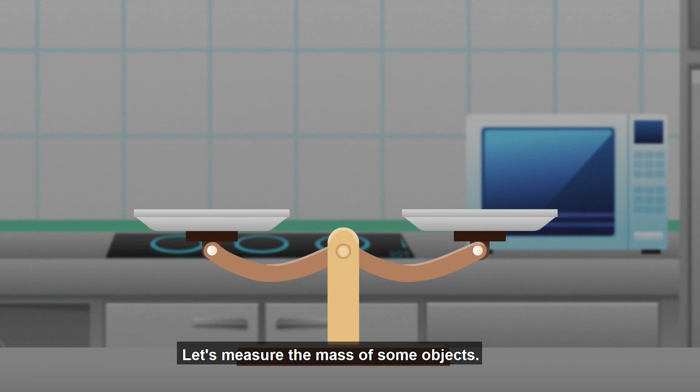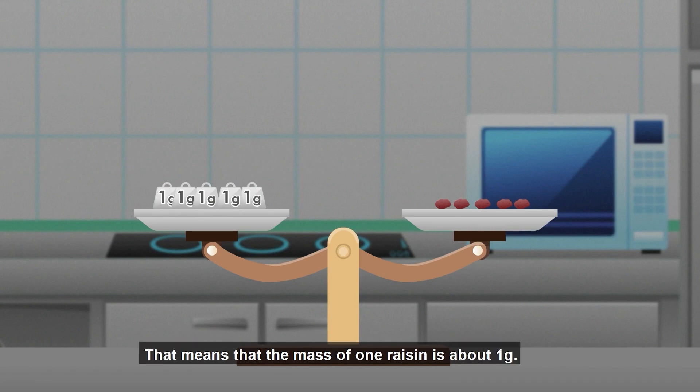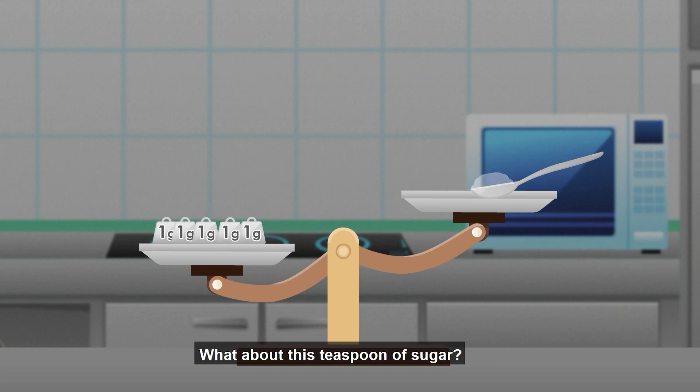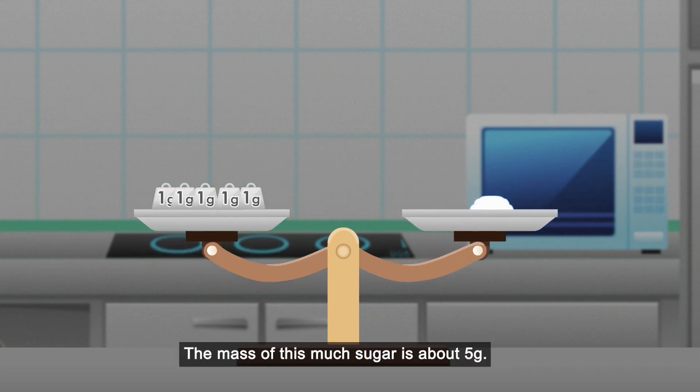Let's measure the mass of some objects. The mass of these five raisins is five grams. That means the mass of one raisin is about one gram. What about this teaspoon of sugar? The mass of this much sugar is about five grams.